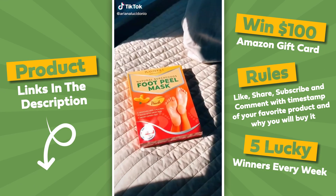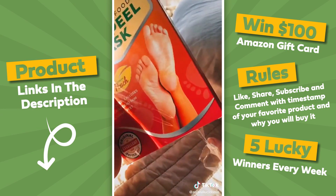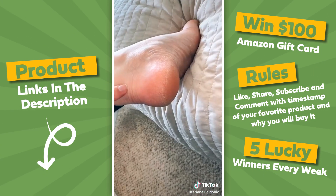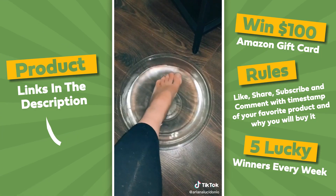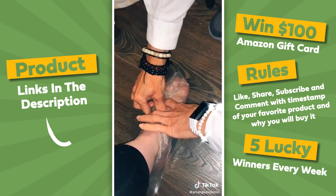Warning you now, my whole foot basically peels off in this video. So if that grosses you out, keep scrolling. But if not, please keep watching. This is a foot peel mask by Planifique. It's the number one bestseller on Amazon. I have really dry heels as well as a huge callus on my big toe that is extremely stubborn. So I soaked my feet for about 15 minutes and put on these booties for 90 minutes.